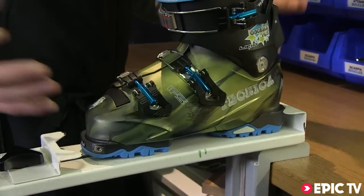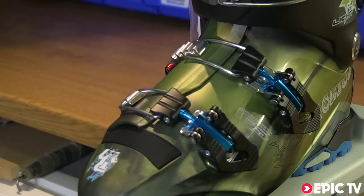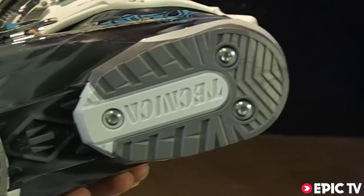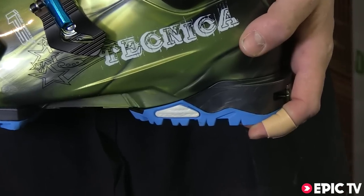The beauty of this boot for us is quite simply that it's a proper Alpine overlap boot on a race last, stripped down, ultra light with full binding compatibility. You can use this boot with the Alpine soles or with the touring soles with every single binding on the market.